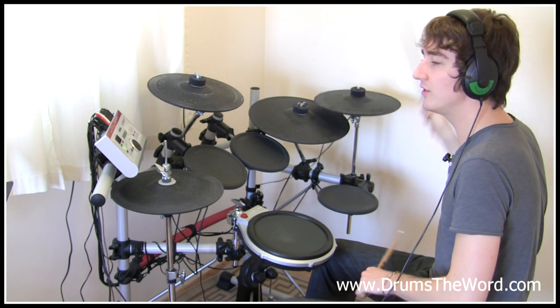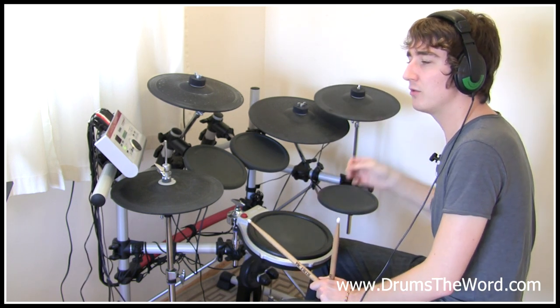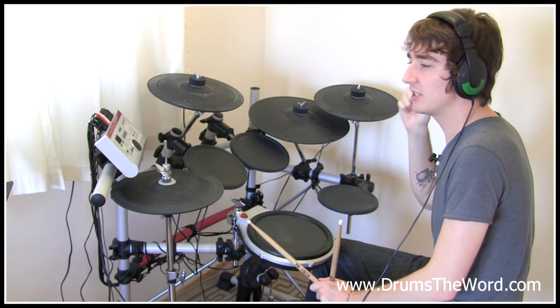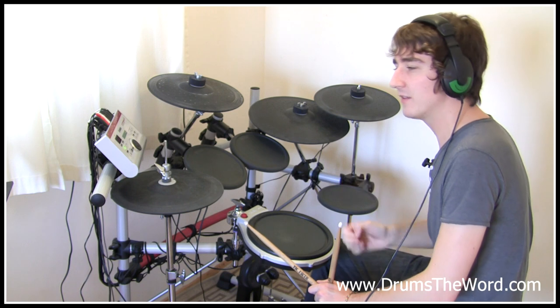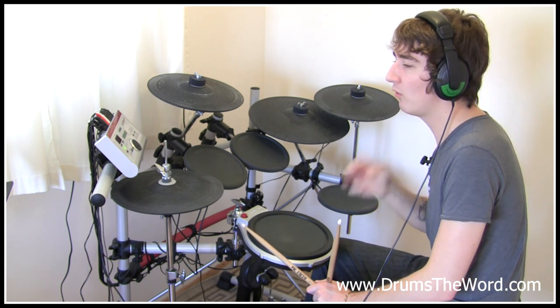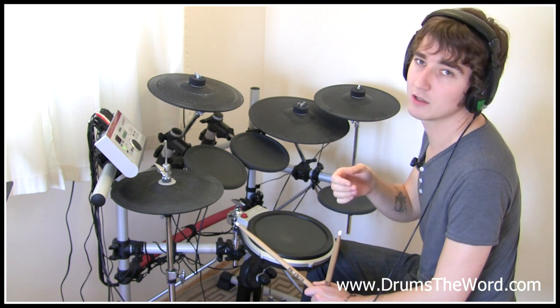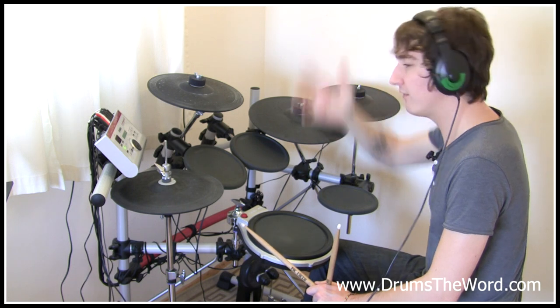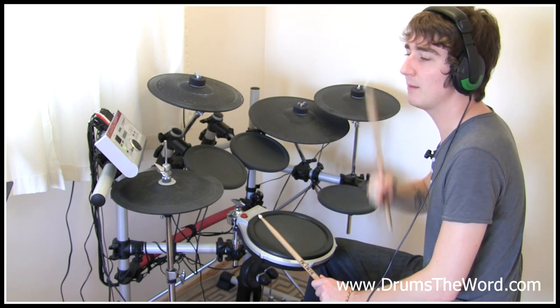So we get one two three-and four, followed straight away by a bass drum on its own on the and of four, a bass drum on its own on the and of five, then a snare drum on its own on the and of six, and then finally a bass drum on its own on the and of seven. So we've got four notes in a row that fall in between the crash cymbals — five notes if you include the snare drum on the and of three.